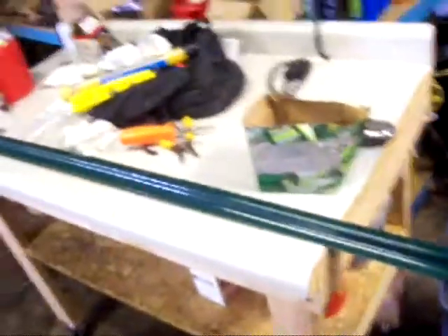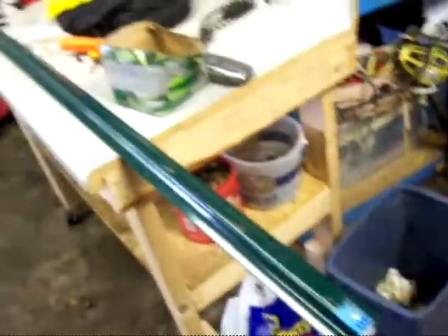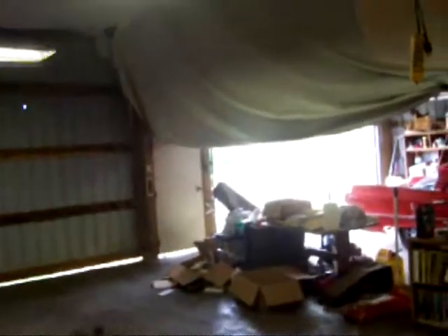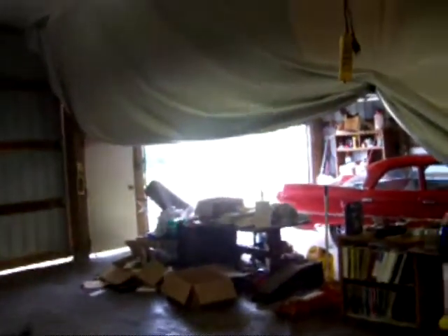I'm out here in the shop and the other day I got an idea to make a tripod for my camera. So when I'm out making videos I can set up the camera and not have to set it on a car or a block of wood or whatever.